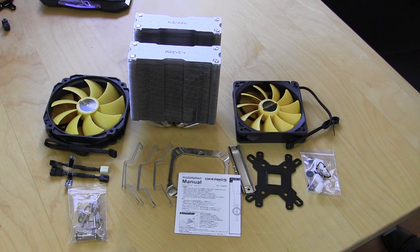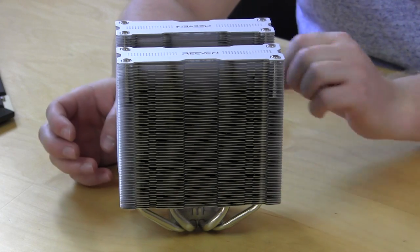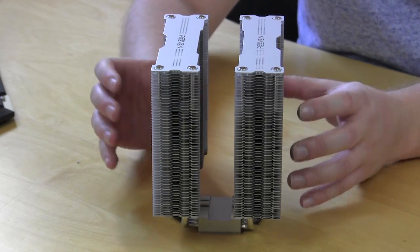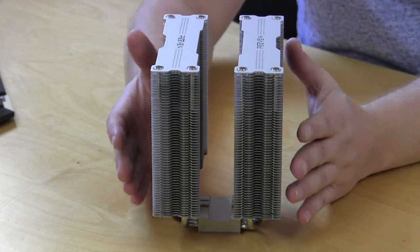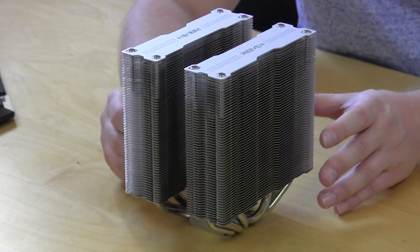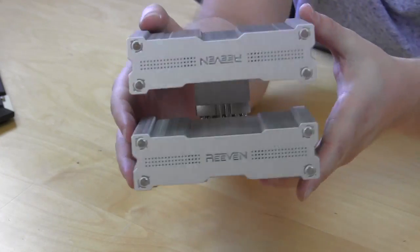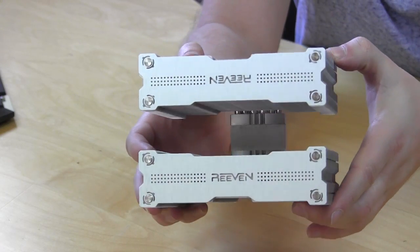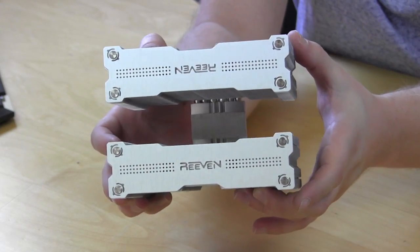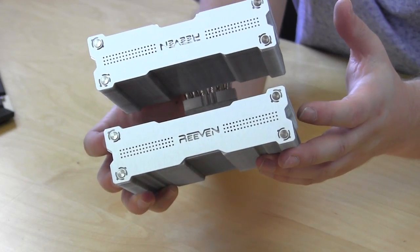The heatsink itself is a dual tower heatsink — if we turn it you can actually see we have two heatsink towers. This is an aluminum heatsink and it is going to dissipate all of your heat. It's a really good looking heatsink with a nice overall design. On the top you can see the Ravine logos, which look really great. Again, this is their flagship CPU cooler, so this is supposed to be their best performing as well as their best looking overall.